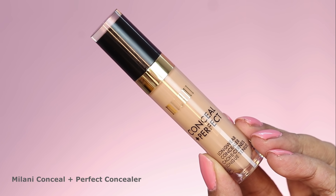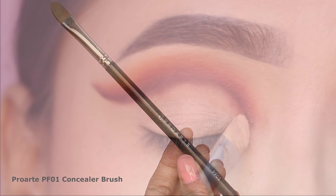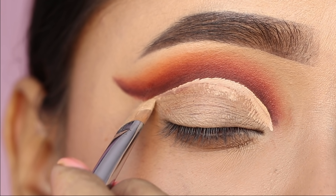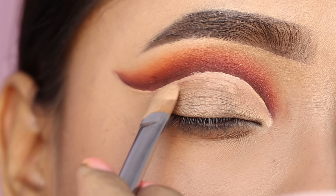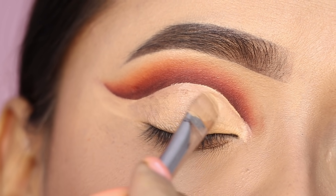For the cut crease, I used Milani Concealer applied with the Pro Art PF01 Concealer Brush. I marked the crease first and cleaned the lid space, then applied the concealer across the whole lid space to create a good base.